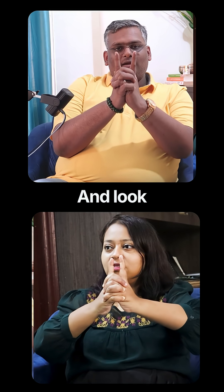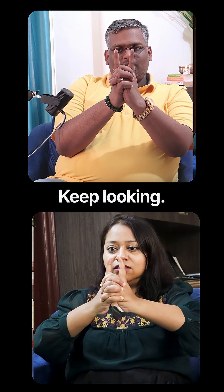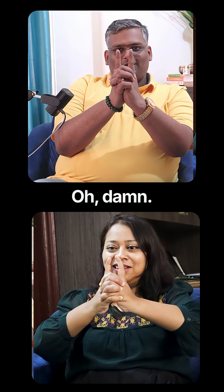Okay, and look right through the center of both the fingers. Keep looking. Oh, damn. Keep looking.